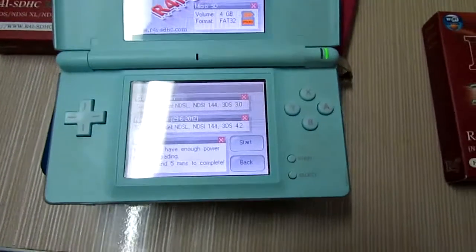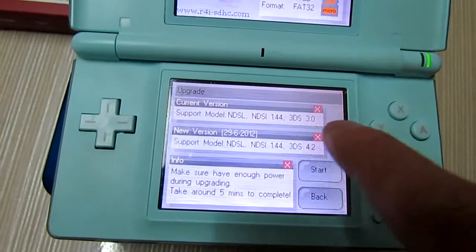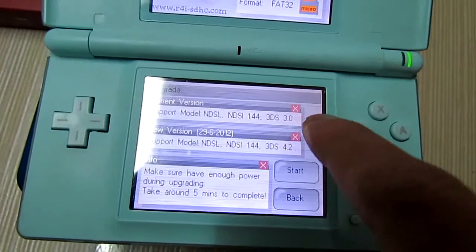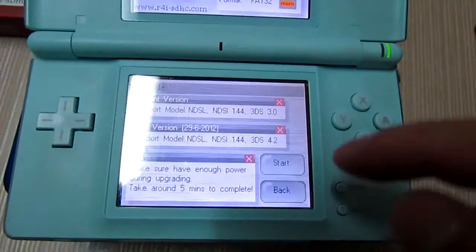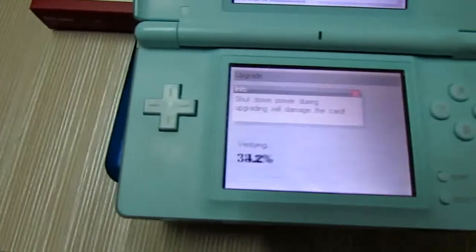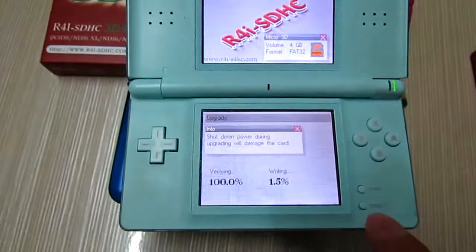As you can see, you can do the update. The current version is 3DS 3.0. You can start and continue the firmware update.